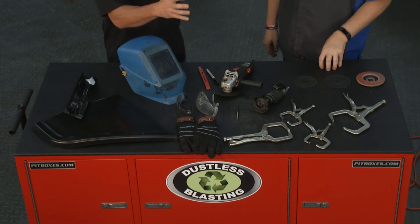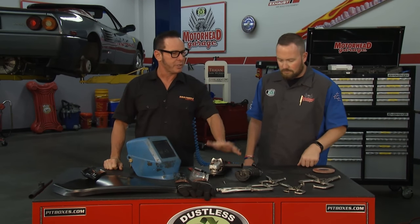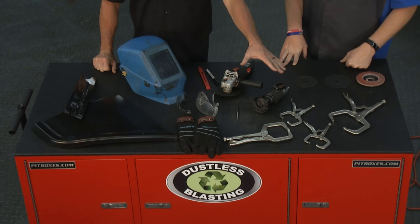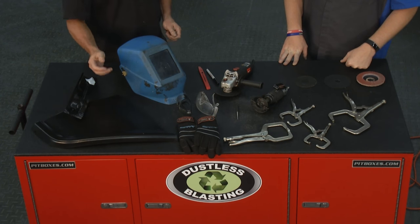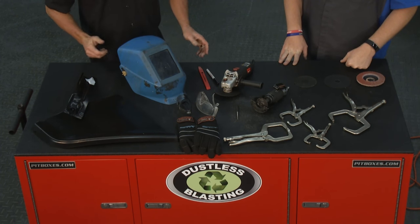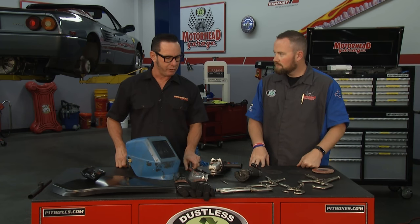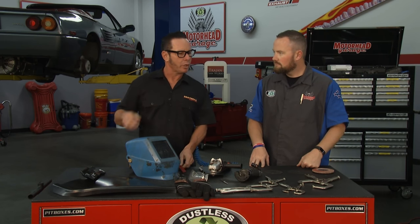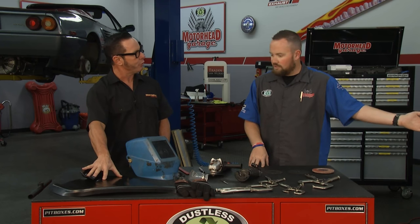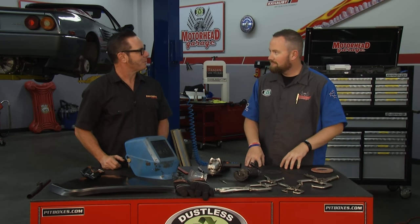So we're going to repair some rust on this fender we have in front of us. But really, the best way to repair rust is to be prepared ahead of time. We've got some grinders to cut the metal, some clamps to clamp our new patch panel in place, protective gear — glasses and gloves that are necessary. We've got a scribe, a pen, pencil, and something with a straight edge to mark the areas we're going to take off. And we've got our new metal and our trusty MIG welder — the metal glue gun.